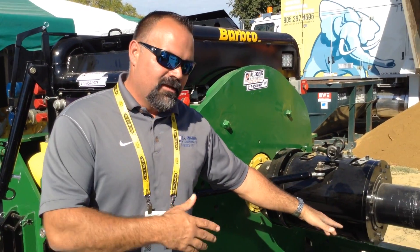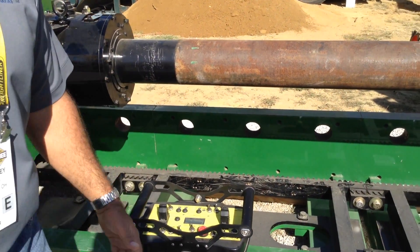I'm Ted with U.S. Shoring and Equipment. We're the distributor for Barbco for the United States. One of the most versatile things about this machine — if you look inside the track over here, we've got a full rack and pinion design.